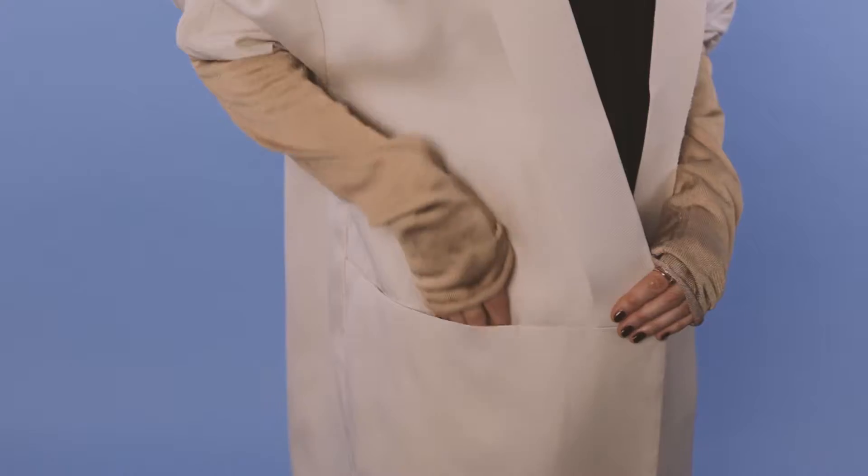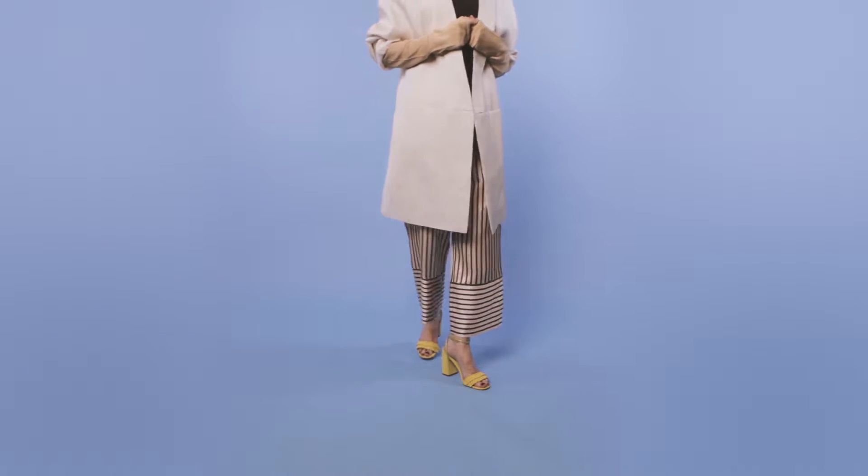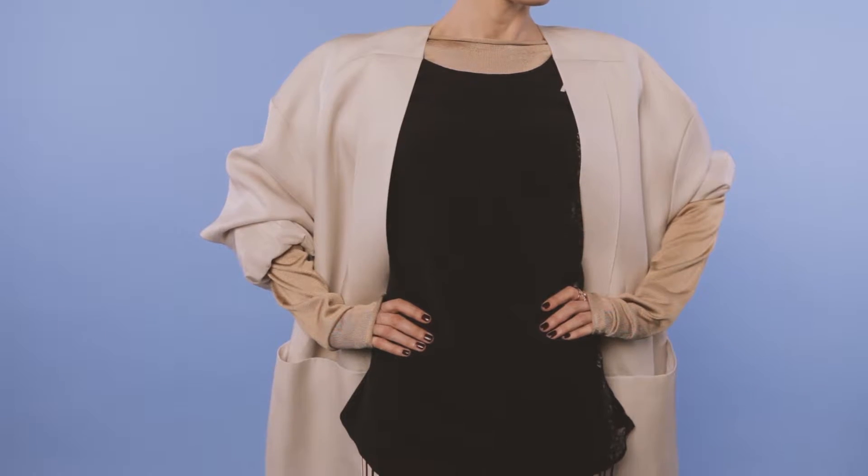I have quite a small frame, so when I'm playing around with volume I like to stick with subtle neutrals. Vibrant colors can simply overwhelm. It's also a good idea to include a vertical stripe on your leg, as it will elongate your body and balance out the volume of something like an oversized coat.